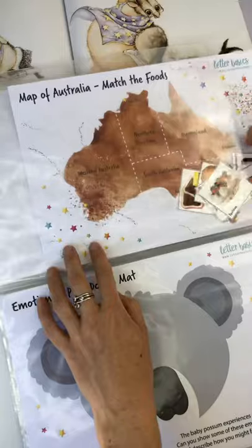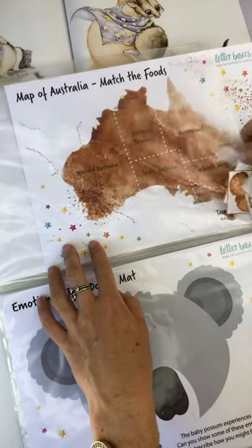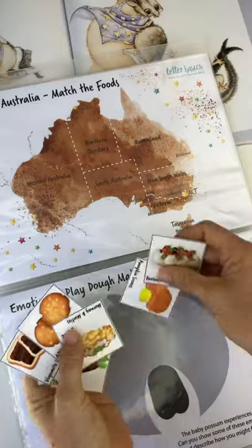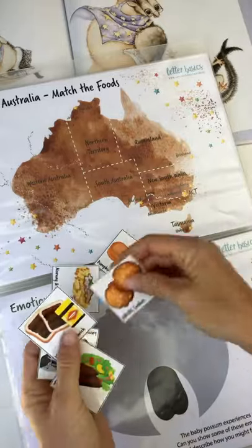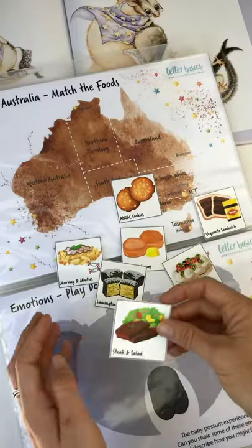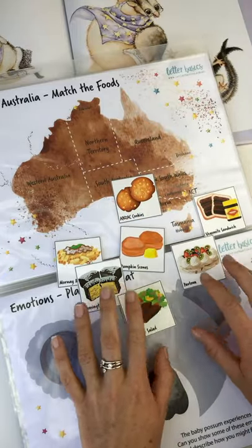I did a video yesterday and I didn't like it, so I'm redoing it now. It's always tricky on the first one because you don't quite know how you're going to present the series. So we've got Anzac cookies, pumpkin scones, Mornay and Minties, Vegemite sandwich, Lamingtons, steak and salad, and pavlova.